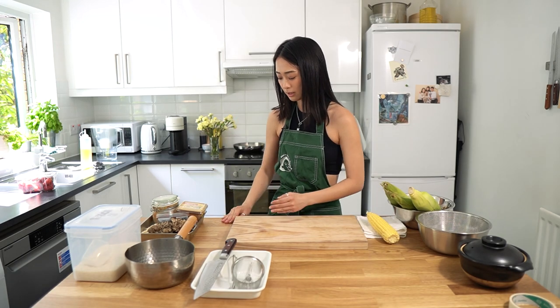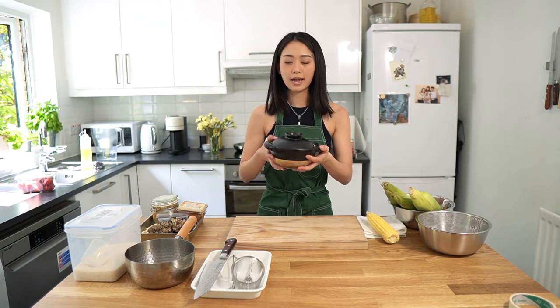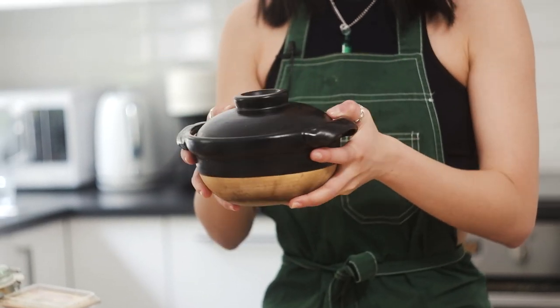The pot that I'm using is gonna be an Addis one. And I got this in Muji, Canada. I don't know if it's available still, but I really love this pot — it's a little donabe.